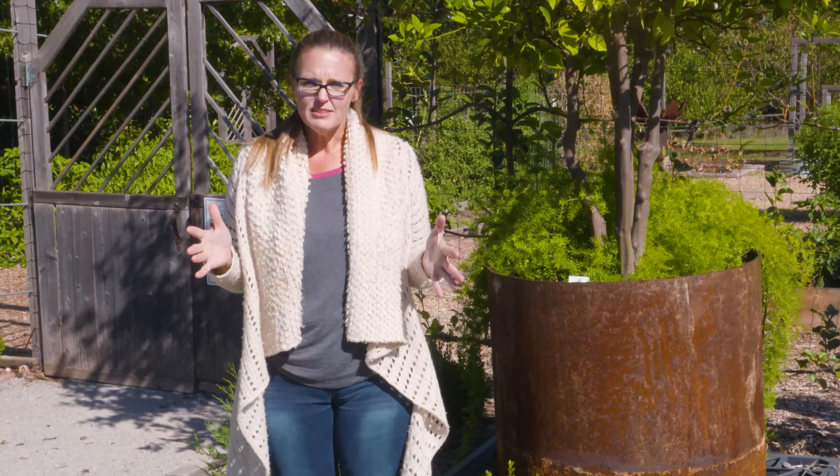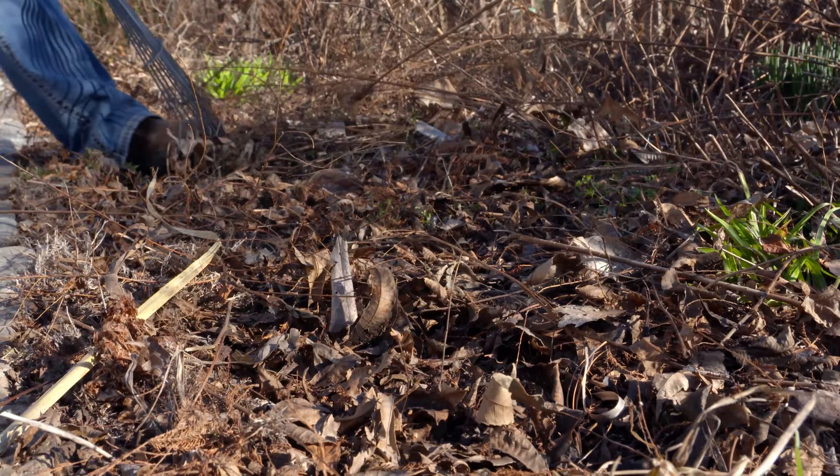As leaves begin to fall, one area you really want to check and rake is your cool-season fescue lawn, as fallen leaves can shade the turf grass and be detrimental to its overall health. As for the rest of your garden, pick up any debris that might have been diseased. Most leaves you rake up can go to the compost pile, but anything diseased, infected, or infested with bugs should not go into the compost pile. It's important to remove that from your garden now so things don't overwinter and cause problems next spring.